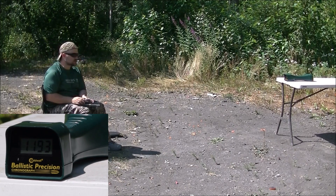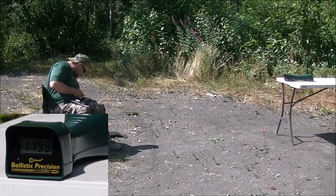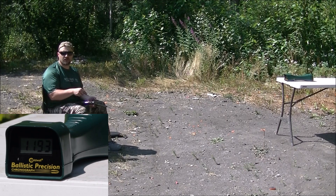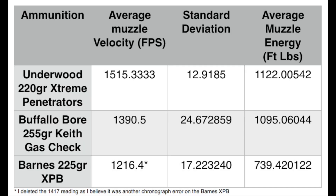That was six rounds — pretty close to what the box said. Check out the Patreon and Facebook links in the description below. I'll pause here and let you pause to read the different numbers if you're really interested. I want to note that I did throw out one of the readings on the Barnes 225 grain because I think that first reading I got was an error by the chronograph.